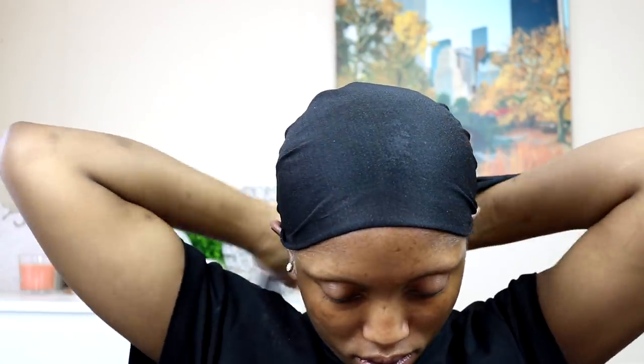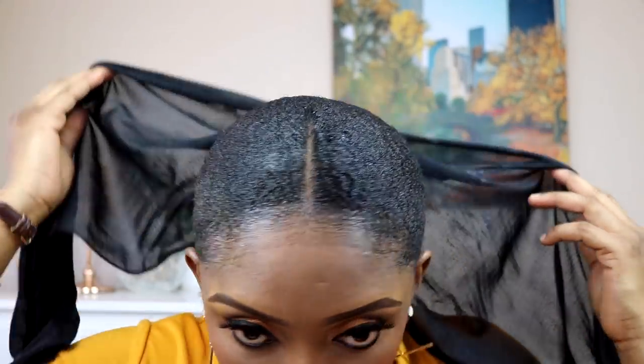I'm gonna go ahead and tie my scarf and then I'll do my makeup and come right back. I'm done with my makeup — the hair is not dry at all but I'm just gonna work with it. On my right side we have the Eco Styler gel and on the left side we have the Gorilla Snot gel. Let me know what you think in the comment section.